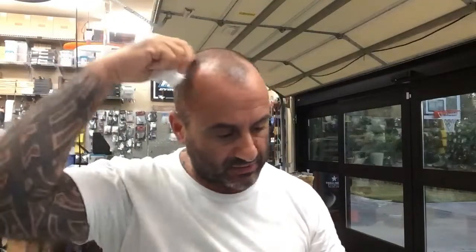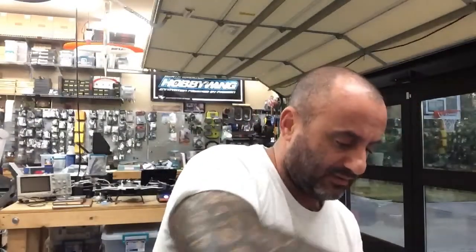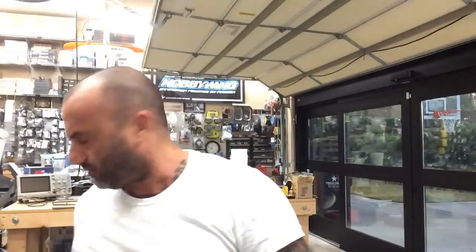Good morning, it's Tarek with Cyclone FPV. It's currently 6:47 in the morning. I've been up since about 4:30 trying to get some work done. As I'm cleaning the shop up and getting ready to do some new things, I thought this would be a great time to show you guys a few things that I'm bringing into the store and go over them briefly.